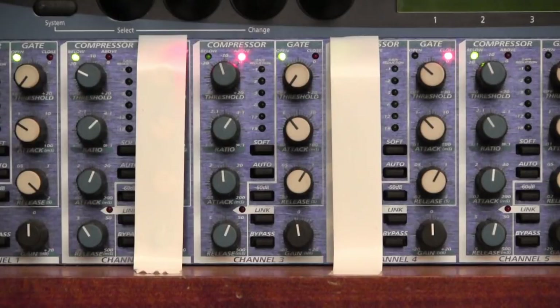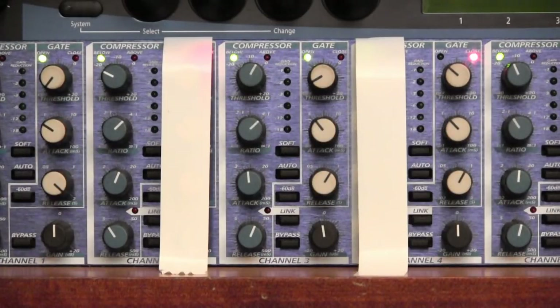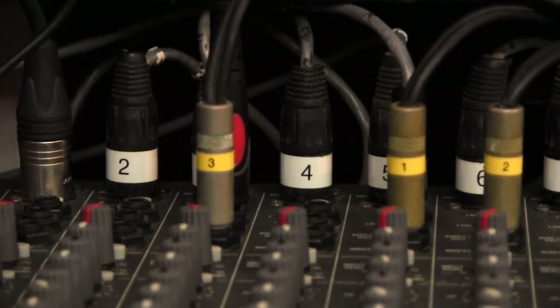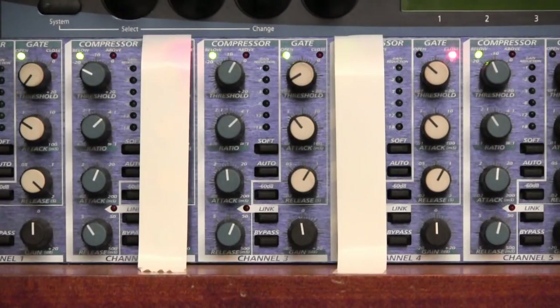Now let's hear the compressor on some real-world sound sources. The first is a kick drum. Compressors are great on drums because they help even out the dynamics and get a punchier sound — this is especially true on kick drums that are not well tuned or where the heads are a little worn. I've plugged my recorder into mixer channel 3 and patched in the same compressor channel we've been looking at. The compressor threshold is set to zero, ratio is set to 4:1, and I've switched the Soft button out because we're working with drums.